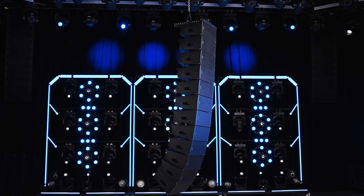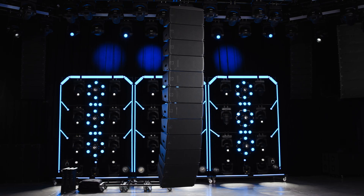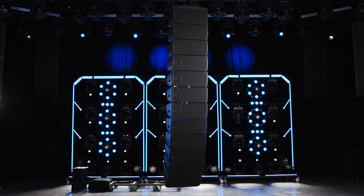Repeat these steps until the entire array is completed. Once the array is complete, the final step is to store the transporters and cases. In the case of the SRX-910LA, the vertical transporters can be pinned together for storage.